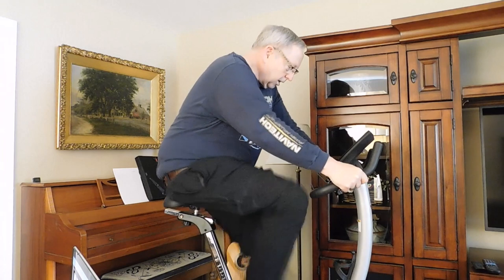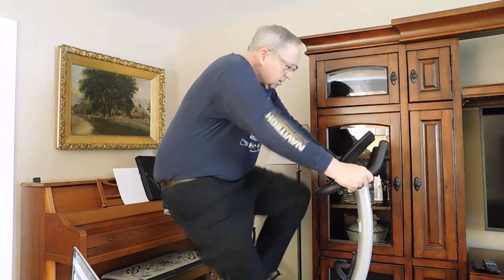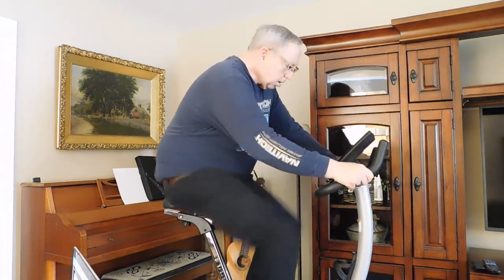Two minutes. I want the cadence to be up around 90 — it's 95 now. My heart rate is up to 130.